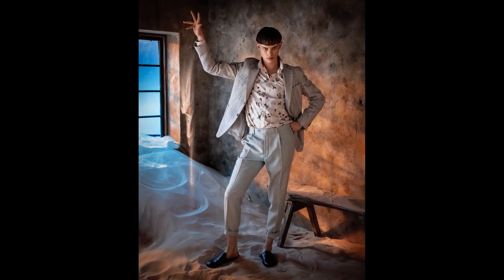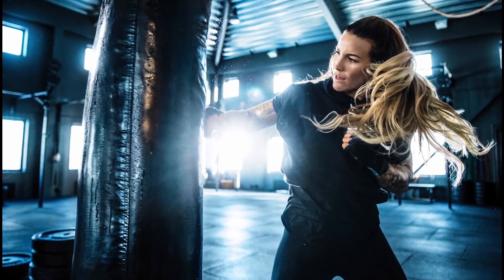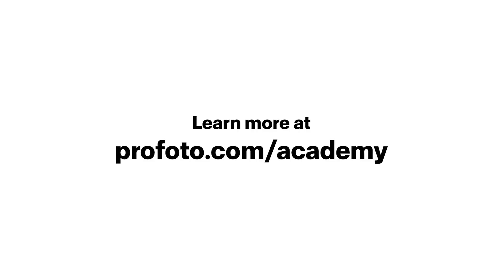Do you want to learn simple yet professional lighting techniques? Join me in this series for lots of learning and inspiration for your next photography assignment.